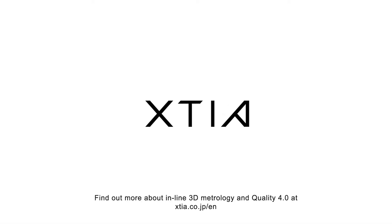Find out more about inline 3D metrology and quality 4.0 at kutia.co.jp.